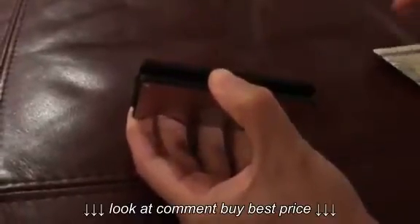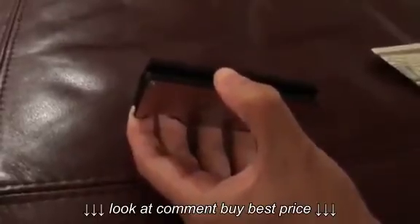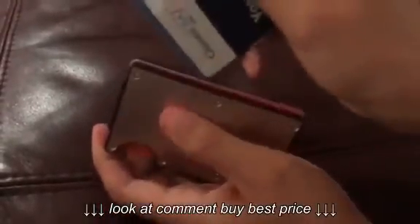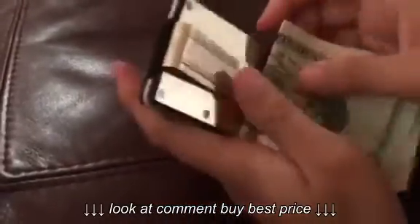This money clip and card holder is really handy. Let my wife demonstrate it for you. It can hold 15 cards and lots of bills. Money is easy to secure and cards are easy to insert and retrieve.